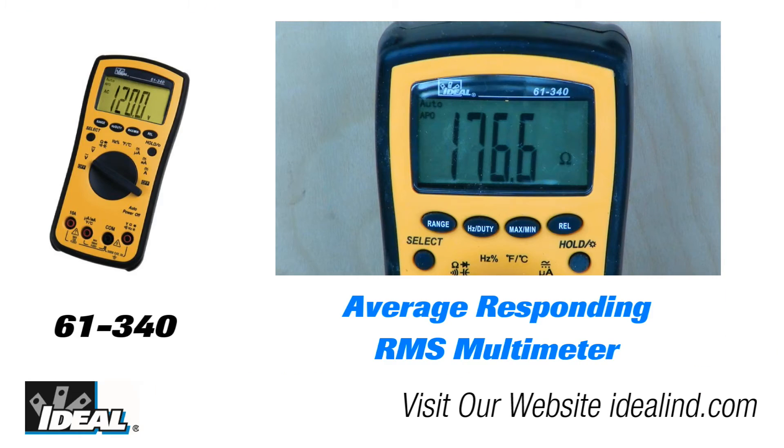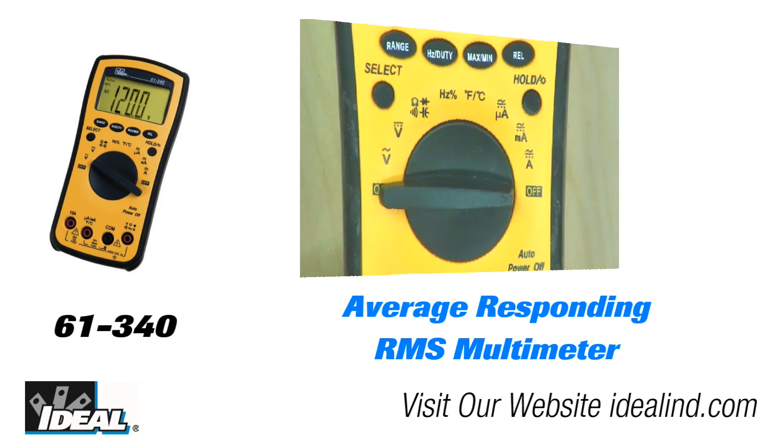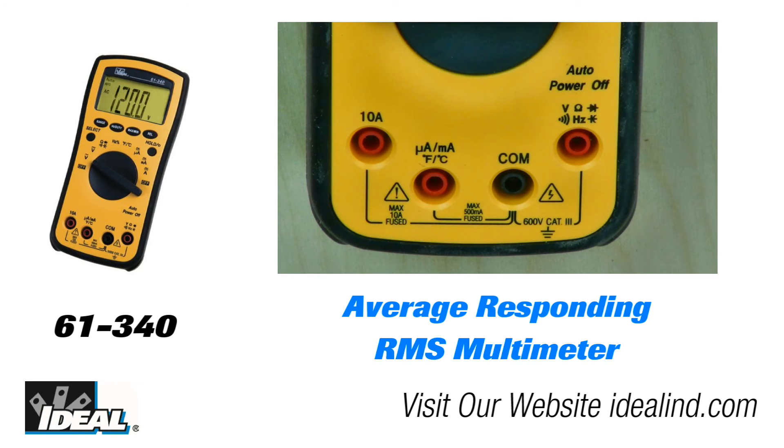They are available in two models. The 61-340 is a good quality average responding RMS multimeter for use in environments where precise AC current and voltage measurements are not required.